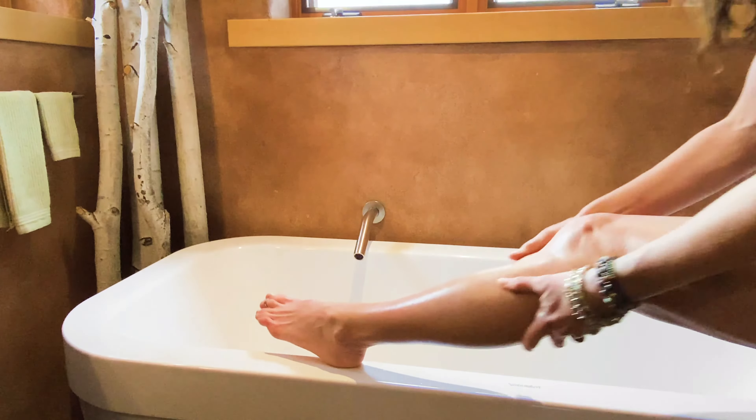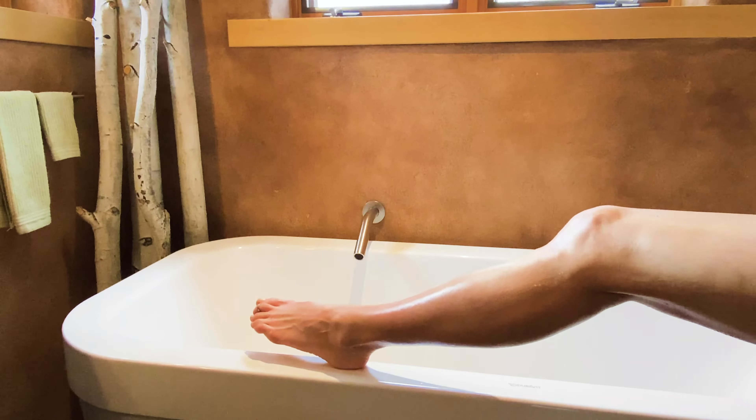Dance around for a couple minutes in your birthday suit, and you'll be ready to get dressed and not greasy at all. Remember: don't dry off before, and don't dry off afterwards.